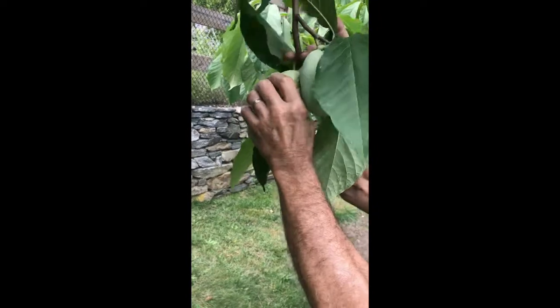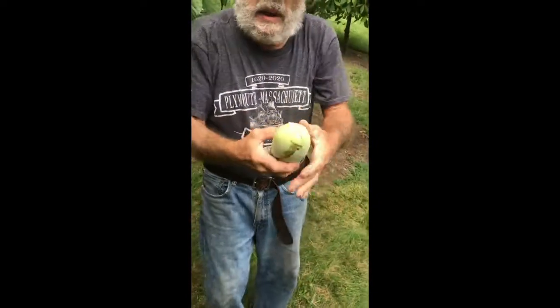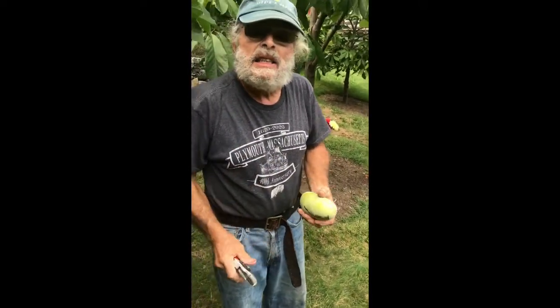We have this nice pawpaw here. I just touch and feel it — this one's very hard, but this one I can feel is soft. So let's pick this one. I'll try to get it off without disturbing the others, and then I'm going to cut it open.